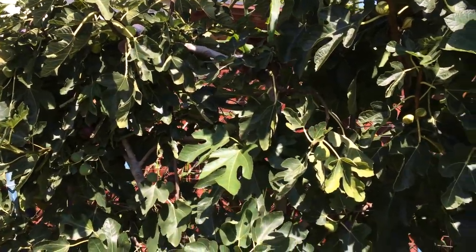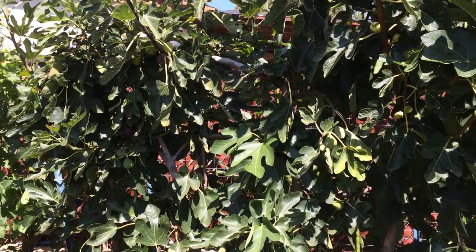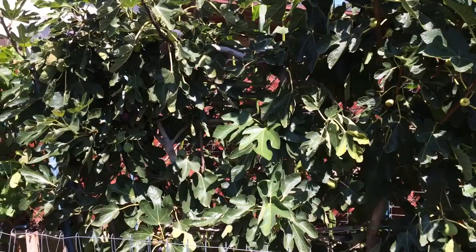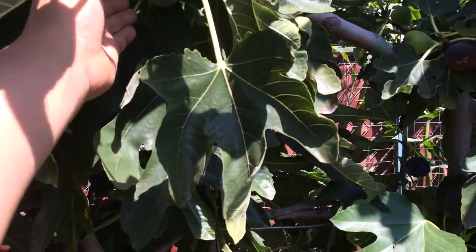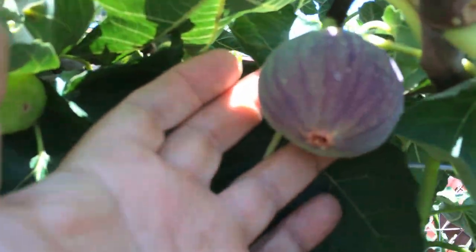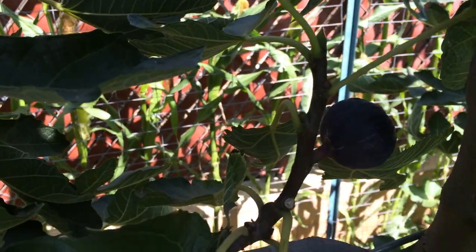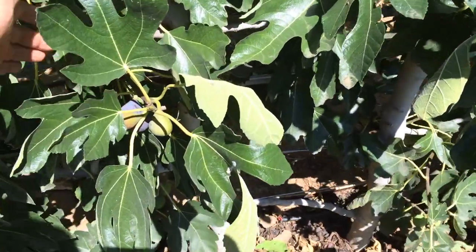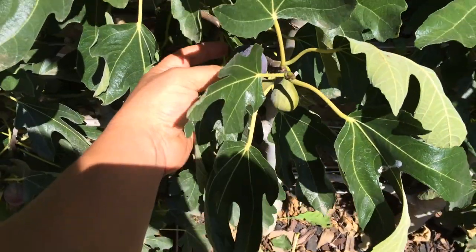I would like to point out a few things. We have harvested at least 200 to 250 figs from these trees so far in the past few months and they still have a lot of figs on here. We have the brown turkeys that are in different stages of getting ripe. That big one back there is a Violette de Bordeaux. We have several Violette de Bordeaux figs that look like they're pretty much ready. I'll be harvesting those in a little bit.